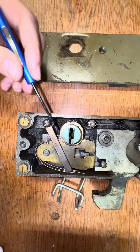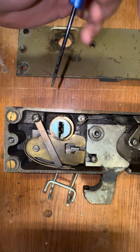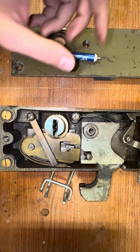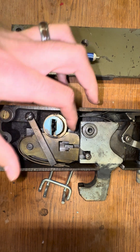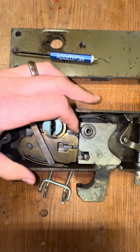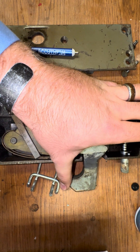Down here we have the tumbler mechanism, along with five heavy duty brass tumblers. When the proper key is pushed in, it'll move these tumblers to the right position, allowing the action of the bar to slide down and then actuating this lock.